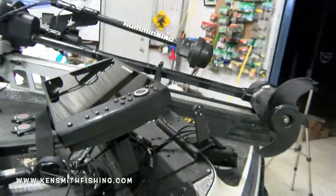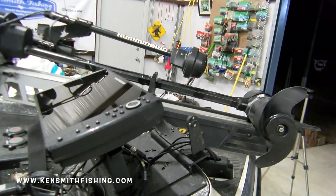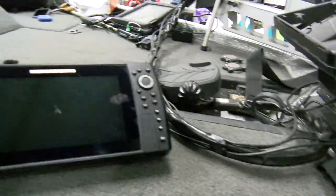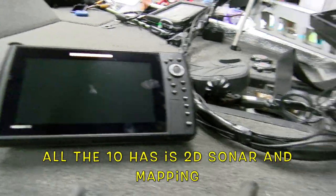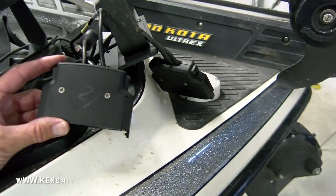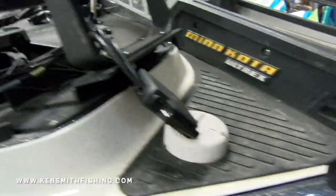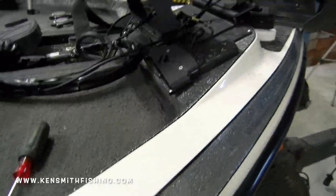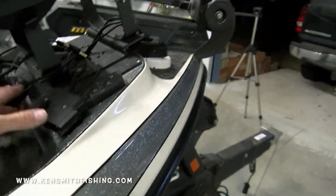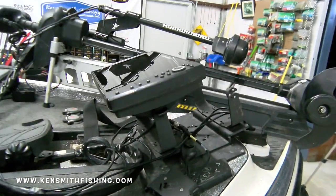One other thing to note: I run a Helix 12 up front with 360 imaging and down imaging, and then a Helix 10 which is simply my mapping unit — the most inexpensive 10 you can get. Because I take them out on occasion, I've written '12' on that one and '10' on the other so I don't get them backwards. They'll work if they're backwards, but if I put the wrong connection into the wrong unit, then I'd have my 360 on my little unit and my down imaging on my little unit, and I want those on my big unit.